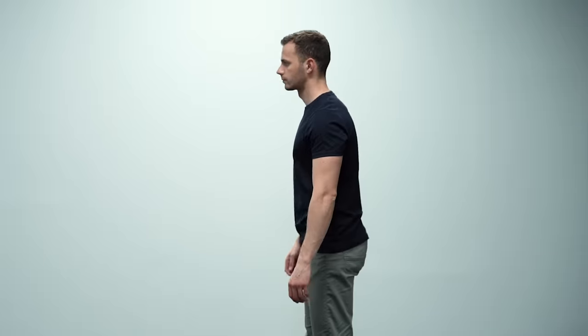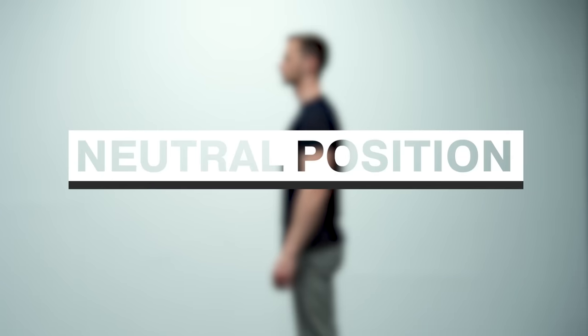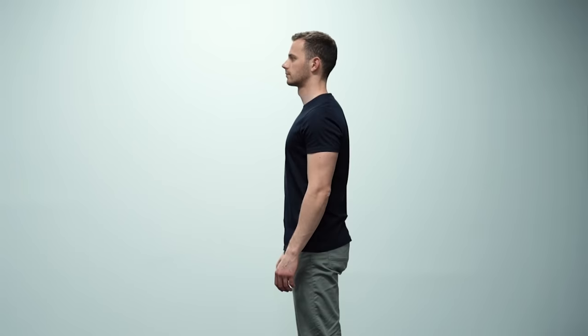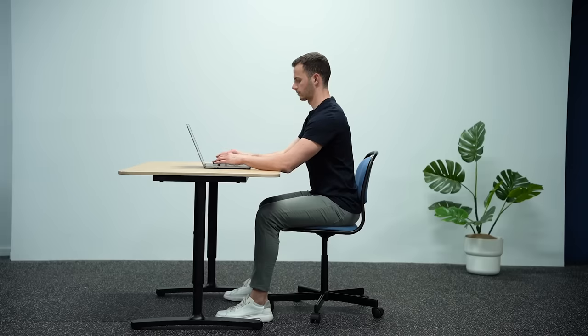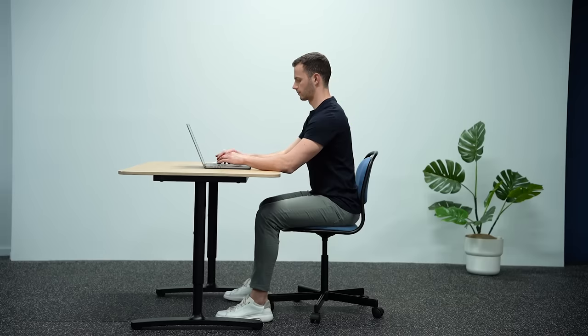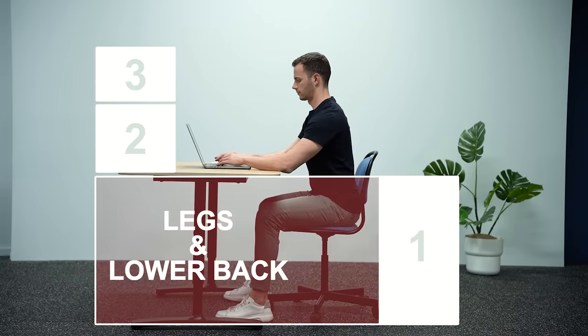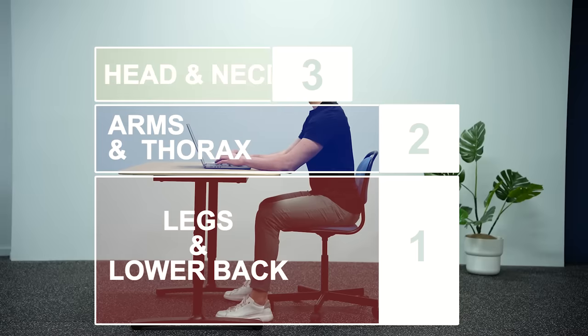In medicine, this safe state for the joints is described as neutral position. The neutral position of the spine is characterized by the three natural curves in the lumbar, thoracic and cervical spine, and the shoulders in line with the ears. So let's see how you can achieve that alignment while sitting with as little effort as possible, breaking ergonomic posture into three areas: legs and lower back, arms and thorax, and head and neck.